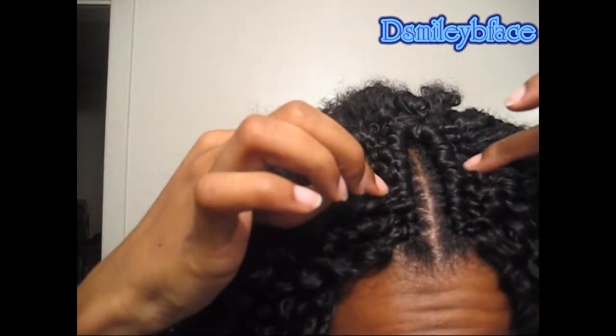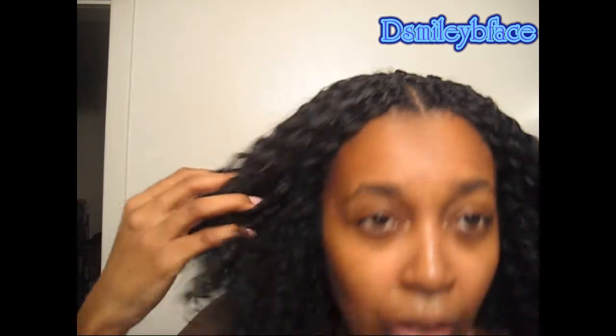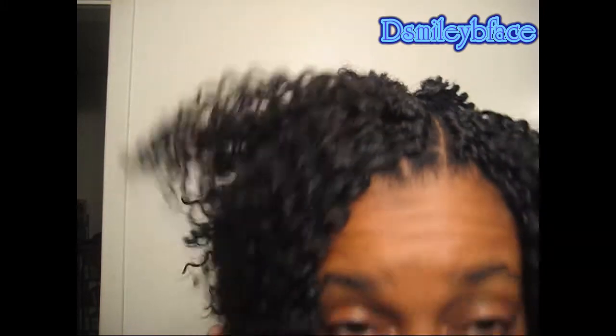I also have it where I can do a middle part. The pieces are really close together — I tried to get them as close. This side is a little better than this side, but I tried to get them as close together as possible. So if I want to wear my hair in the middle, I can. This side too — I might have to go in and fill in some more, but I did it as tight as possible. And I can also do a side part this way. I think I'm going to wear it this way today, but let's leave it in the middle.